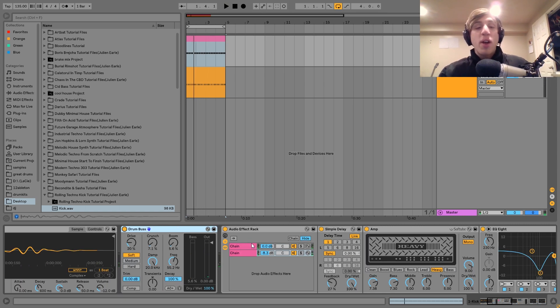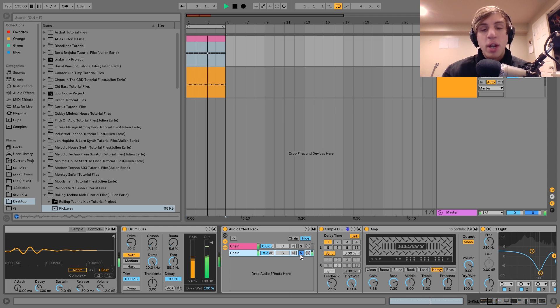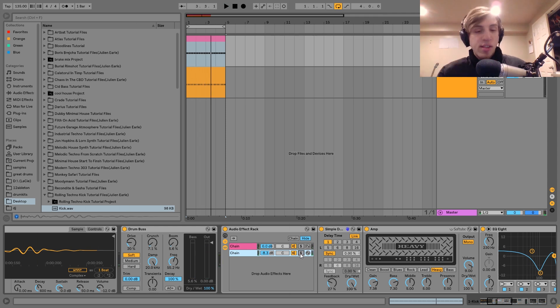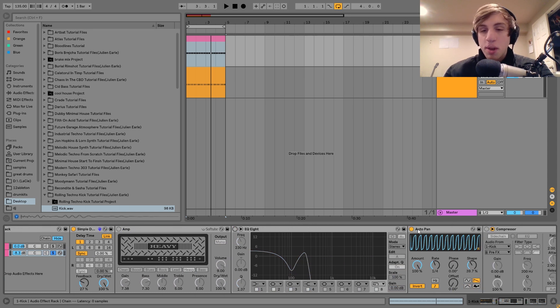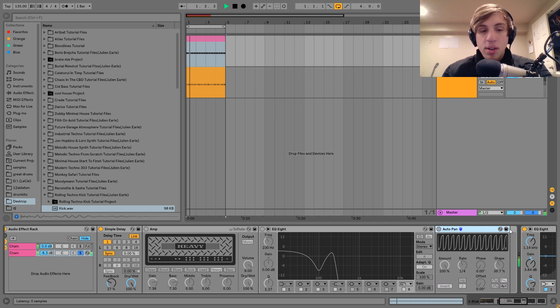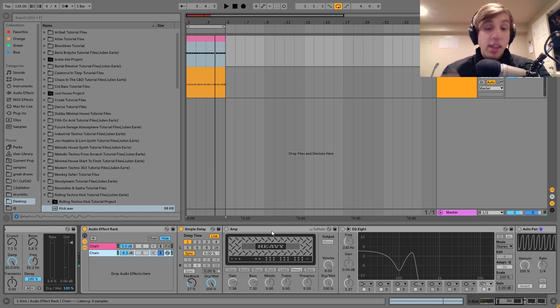Then after that I have this audio effect track. What I'm doing with this is how I'm making that pulsating rumble that you hear. We've got two chains: a clean chain and an effect chain, and I'm blending them together. On the effect chain, first we have the simple delay — it's just doing a 16th note delay. I've got the left and right linked so it's a mono delay, 16th notes, with feedback. I've got it 100% wet since this is the wet chain.